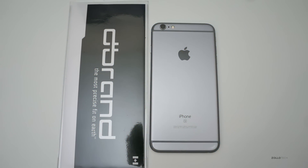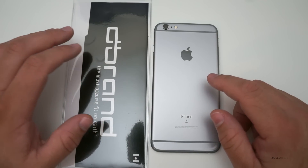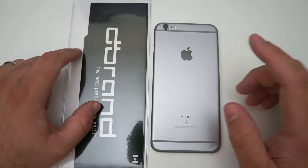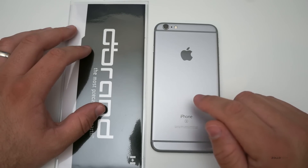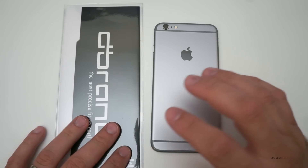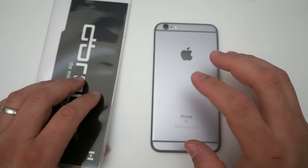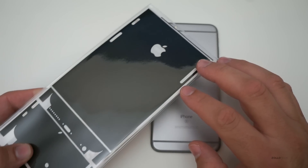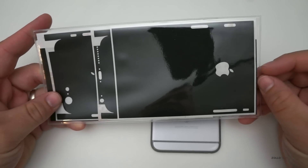Hi everyone, Aaron here for Zollotech. This is my iPhone 6s Plus and this is a dbrand skin. dbrand was nice enough to send this along and I thought I'd make this video because a lot of you asked what skin I had on my 6 Plus. I did a separate video for dbrand but I thought I'd show you how this actually goes on and what it's like to install. This is the matte black option, which I really like.